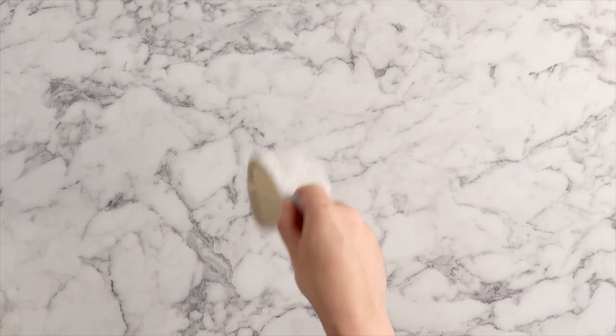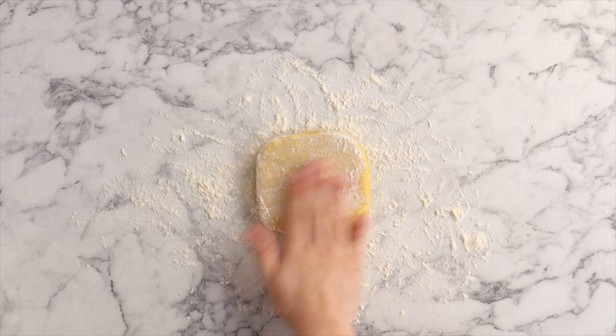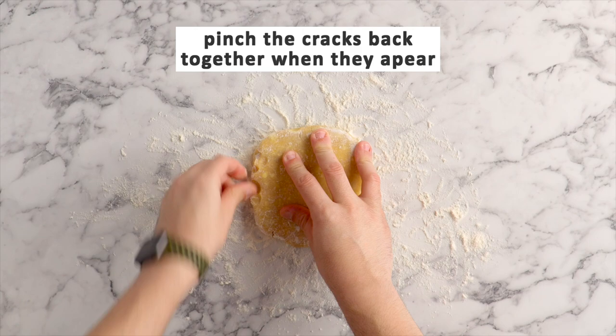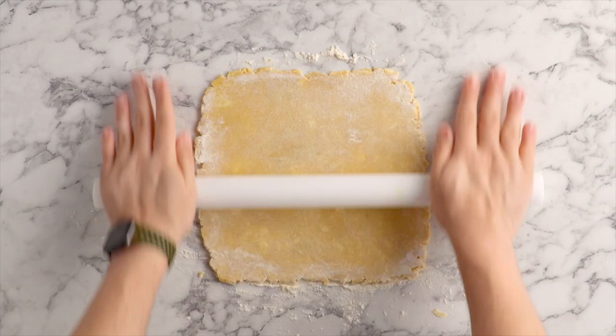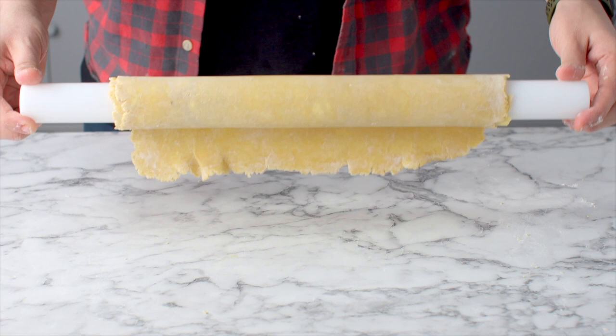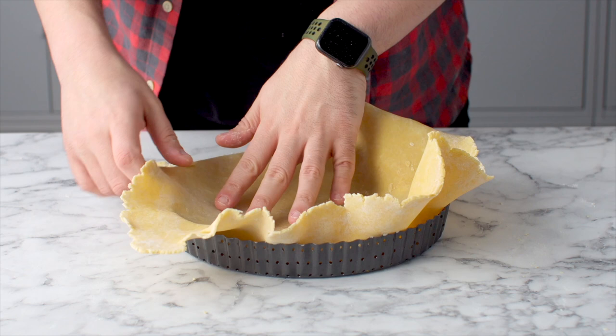Dust your workbench with some flour and place your unwrapped dough disc on top. We're going to roll this out, and because it's cold, as you roll it out you're going to see little cracks forming on the edges — as you see those forming, just pinch them together. Continue rolling until it reaches about 12 inches in diameter, then drape it over your rolling pin and drape it back over your 9-inch tart tin with a removable bottom. Rather than stretching the dough, gently lift up the sides and encourage it to naturally fall in — that way as it bakes it doesn't shrink.